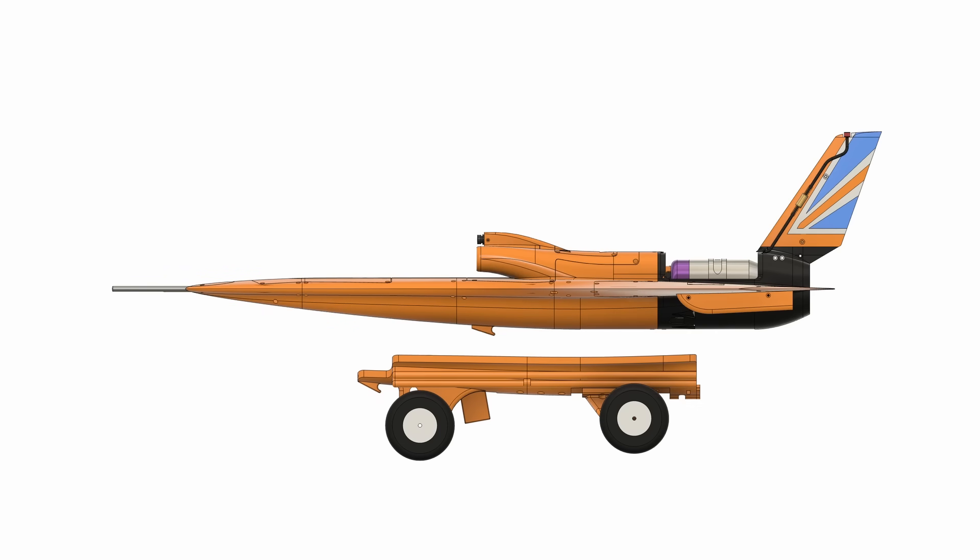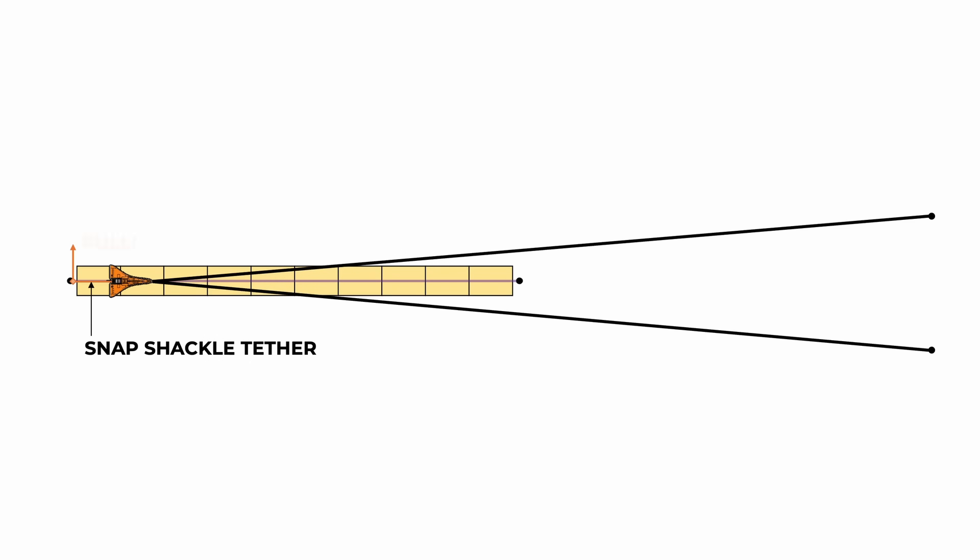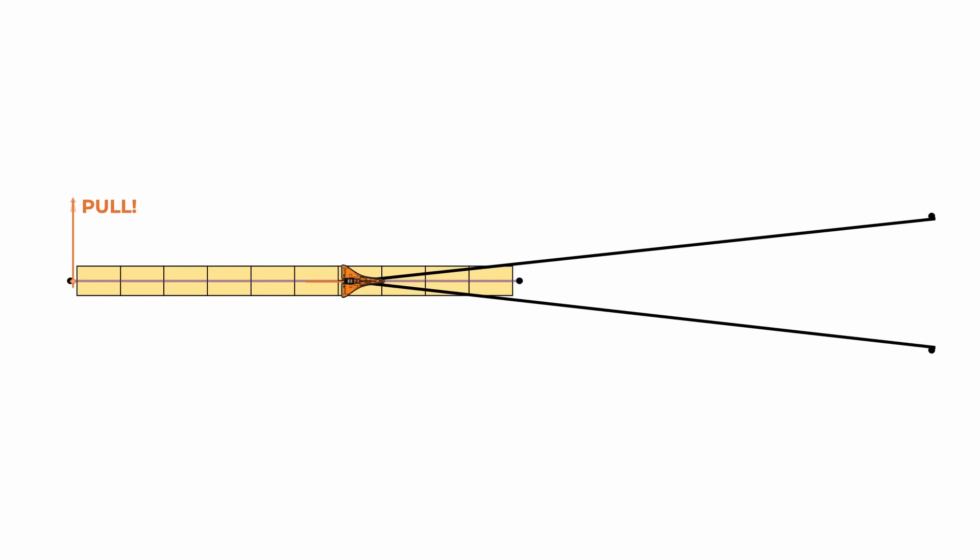Just like the previous design, the aircraft slots into the cart and the bungee fastens to the front. Once pulled back, the cart is attached to a ground anchor using a snap shackle, and then the pulley is disconnected.